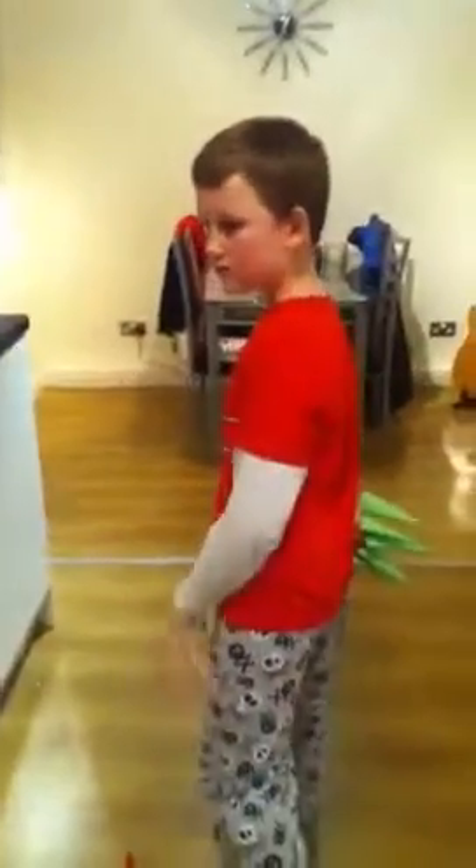Hey guys, welcome to the next in my origami series. Today we will be making the Origami Witch's Claws! I look like Freddy Krueger's claw. Combine this with a hat for a nifty Halloween skit.